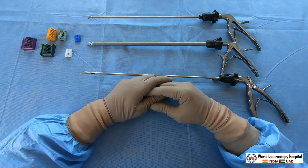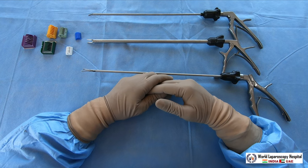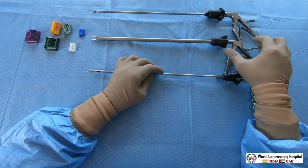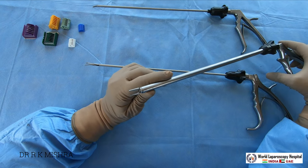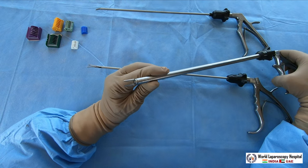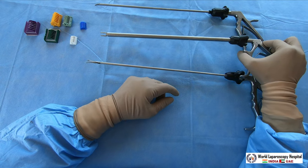Although suturing and knotting is the best method for tissue approximation, clip applicators are also fine — you can use them. There are different types of clip applicators. The first is the titanium clip applicator, which comes in different sizes with different clips available.